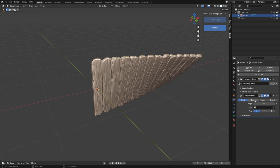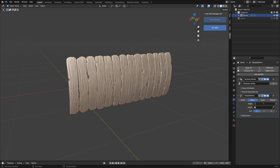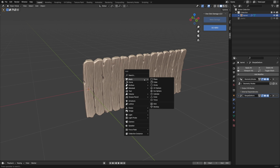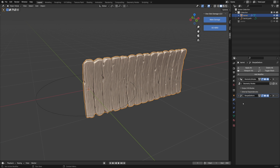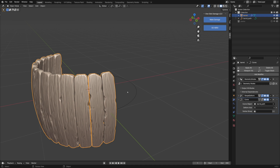Select the simple deform modifier. Set it to bend and enter the bending angle you like — I'm using minus 30 degrees. Next, add a bezier circle object; we will use it as a guide. Select this circle for the curve modifier, then scale it down to make it into a barrel shape.